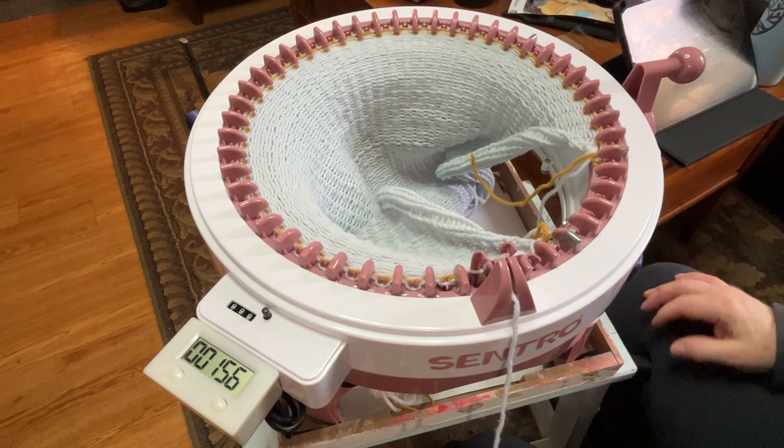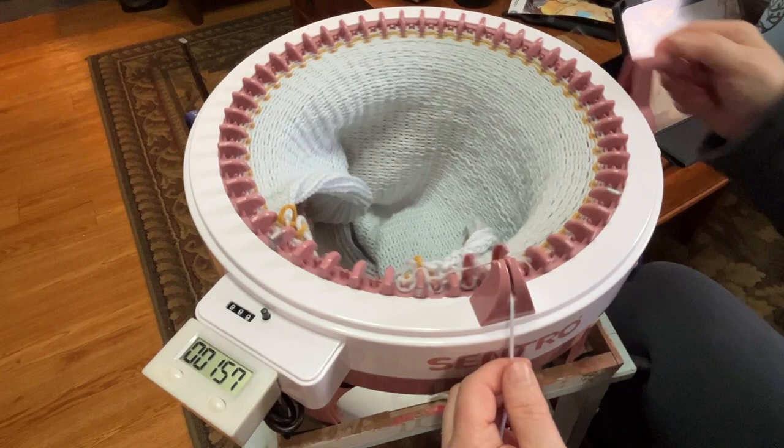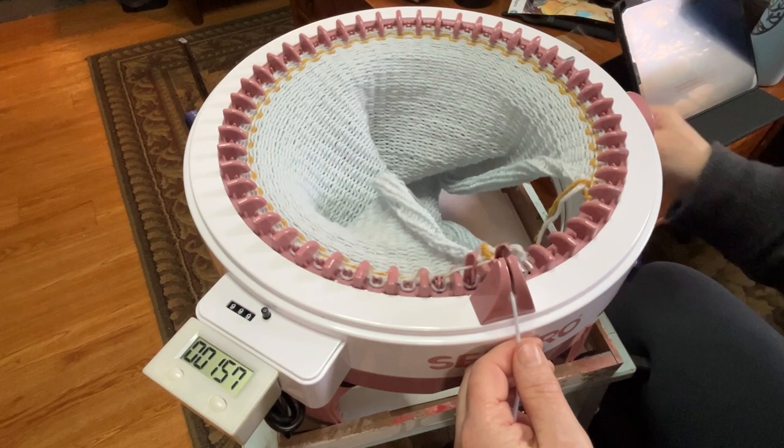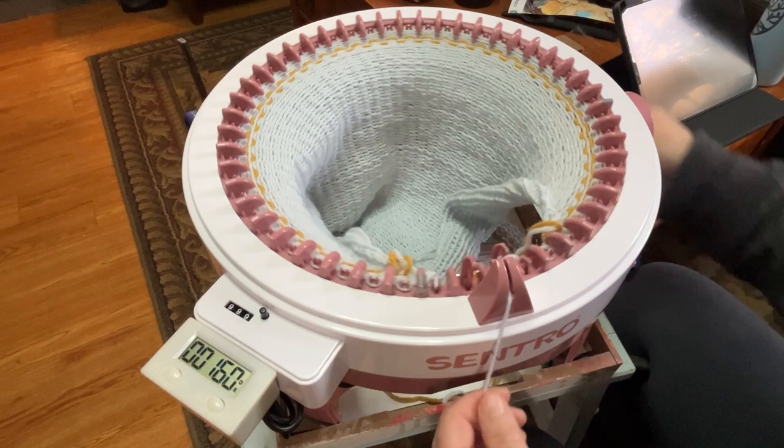I didn't want to do this yarn as my waste yarn, but luckily I have the zip strip on there so I can see where this is, because this is the exact same yarn. That is unfortunate, but I can use it for closing the ends and sewing the sides — so it's not a big deal. It's not going to get wasted, even though it's called waste yarn.